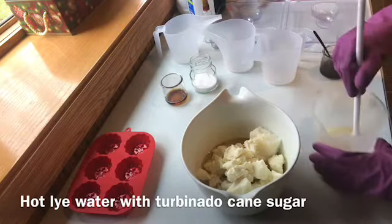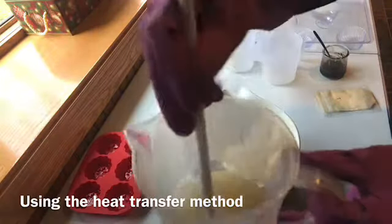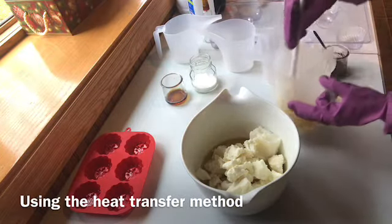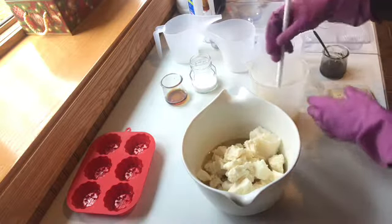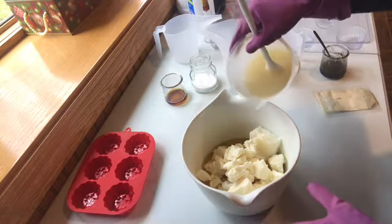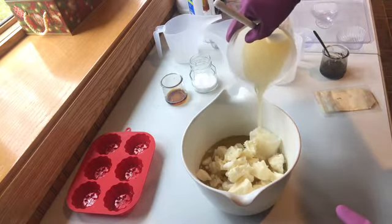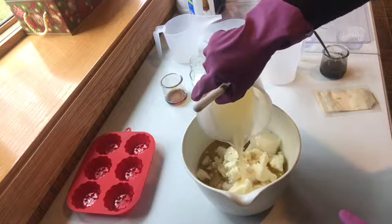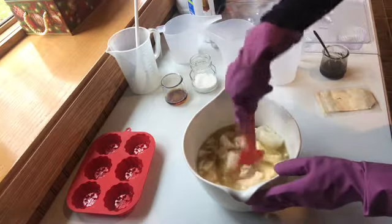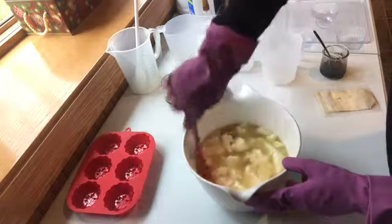Hi, this is Lauren with LKR Soap & Such and Lauren Cares Naturals. I've been wanting to do a maple syrup bar of soap for a long time, and we just recently got a jar of maple syrup from some friends. I decided I was going to try to use it in soap for the very first time. I also got this mold that has these cute little maple leaves in it, so I'm giving you a quick peek at putting together my salty maple syrup bar of soap.